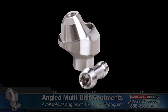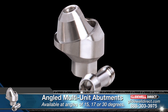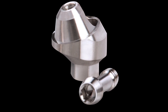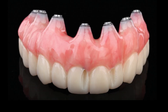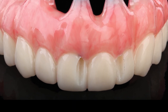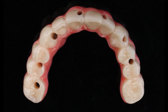Additionally, angled multi-unit abutments are used to correct the angulation of implants, helping to keep the screw access holes away from the facial surfaces of the restoration while also improving the path of insertion. In some cases, failure to use multi-unit abutments can create issues, from screw access holes on the facial surface of the teeth, to prosthetic connections that make it difficult to establish proper draw and fully seat the restoration.